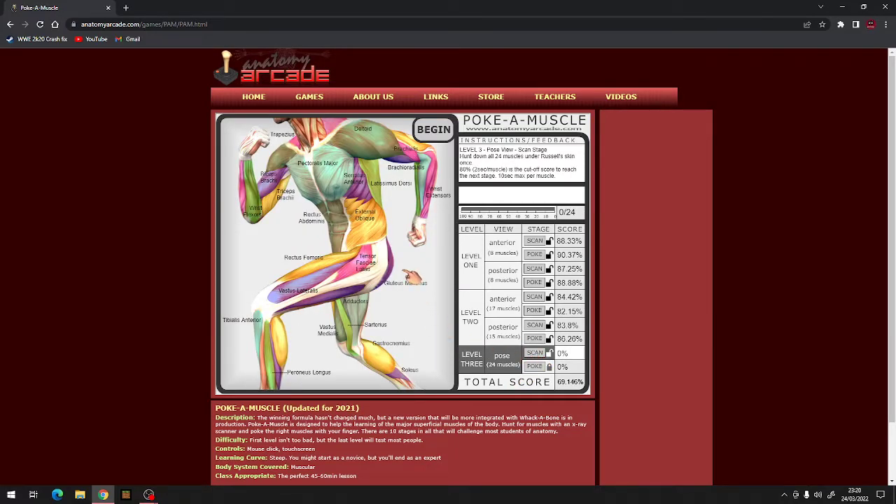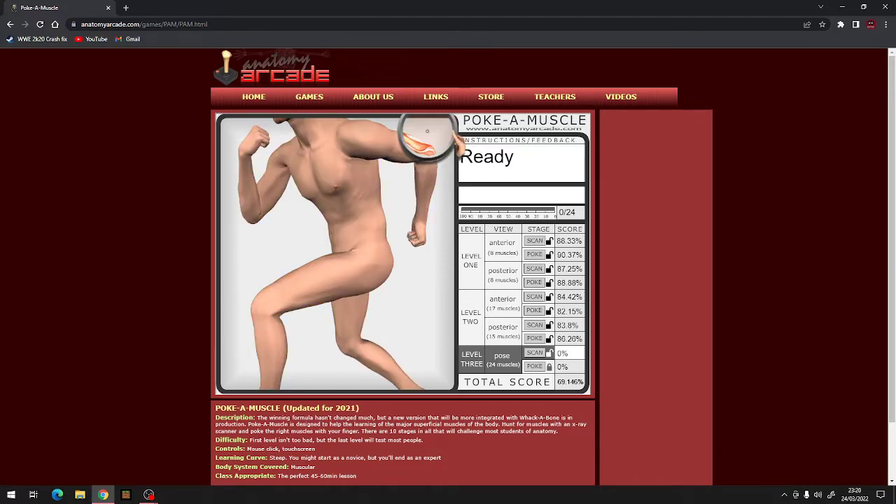All right, level 3. Oh my God, that is a lot. Okay, let's go. Vastus lateralis, deltoid, wrist flexors, biceps brachii, serratus anterior, trapezius, rectus abdominis, gastrocnemius, latissimus dorsi, rectus femoris, external oblique, gluteus maximus, peroneus longus - what the fuck is peroneus longus? Adductors.